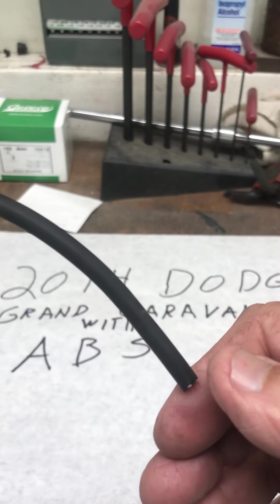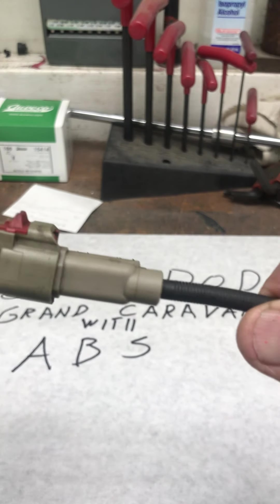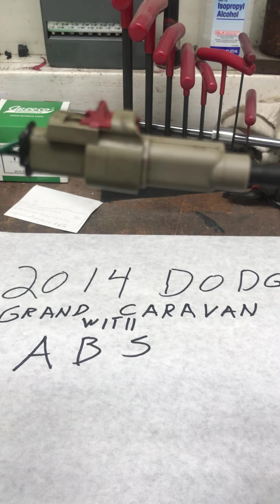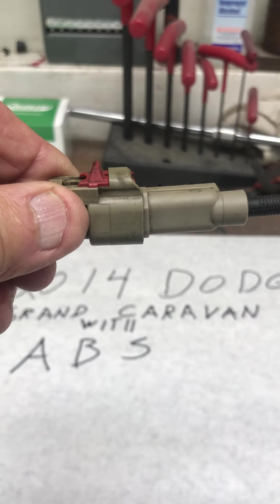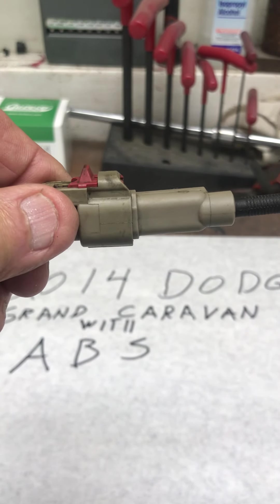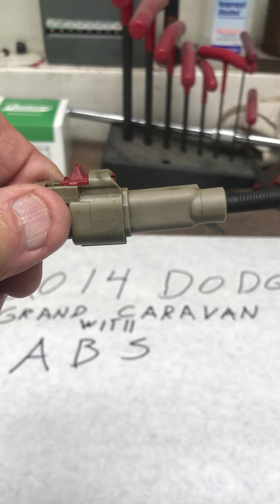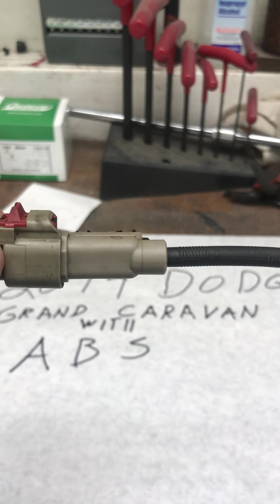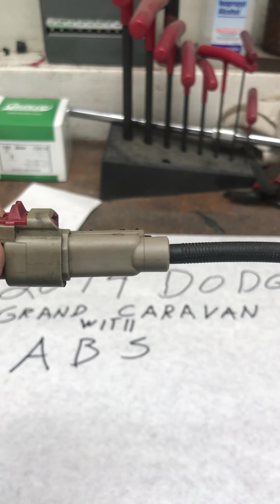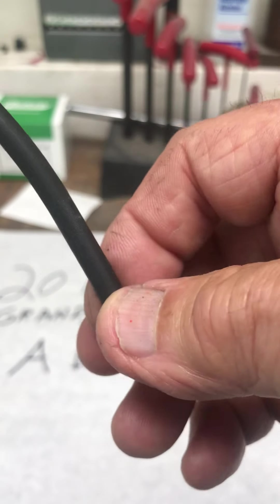The wheel bearing will come with a wire going down to the wheel bearing itself, and this connector is up on your wheel well. After you take your wheel off, your brake caliper off, your rotor off, and also get the dust shield off, look at everything. This wire might be clipped on the back of the dust shield depending on how your vehicle is made.